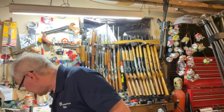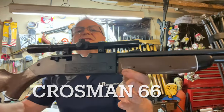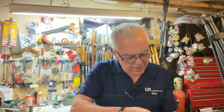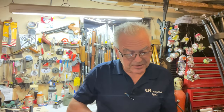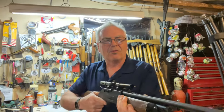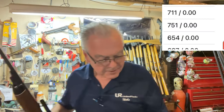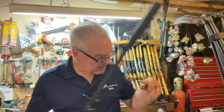Let's do the Crosman 66. It looks a lot like a 760 but has a little bit longer pump assembly, so you get a little bit more power. This one claims 680 feet per second. It clocked 711 — another one exceeding its rated speed. Very nice.